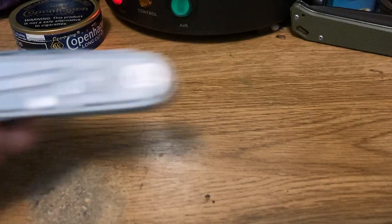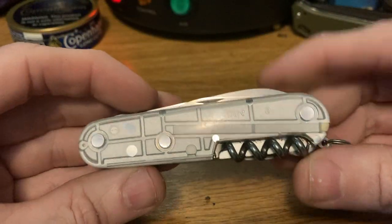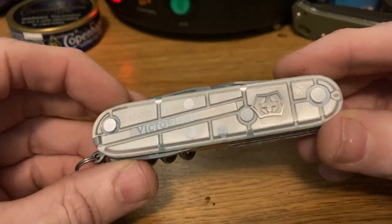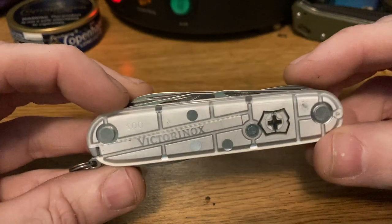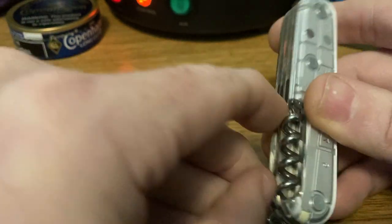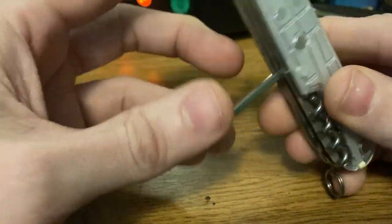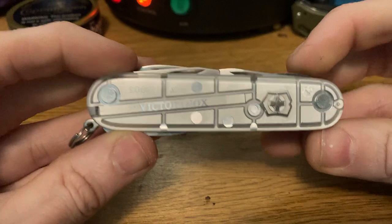Next we've got the Silver Tech Climber — one of the first ones I bought. I think these scales are gorgeous. I've been looking for a Gold Tech; those are a little more expensive and harder to find, but they exist with the same configuration. Same tool set as the last one, but now we see that big beautiful hook. Note there is no file surface on the back — Silver Tech.